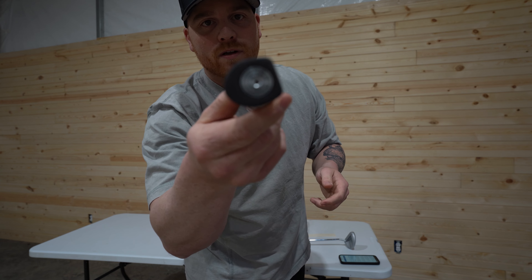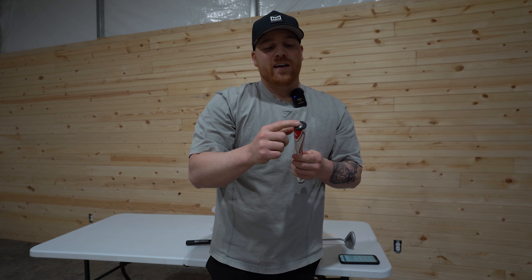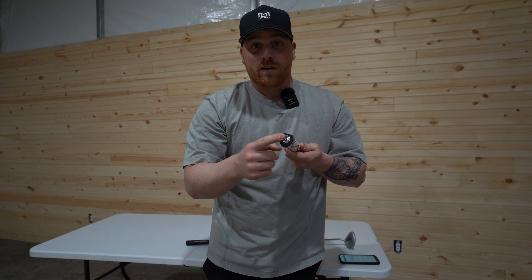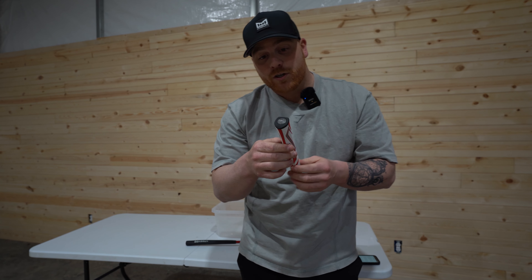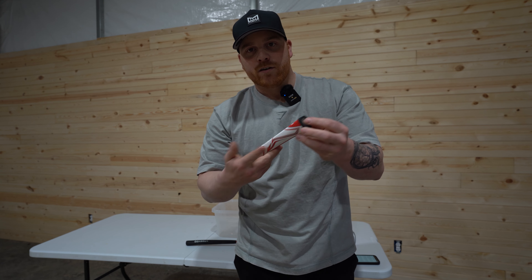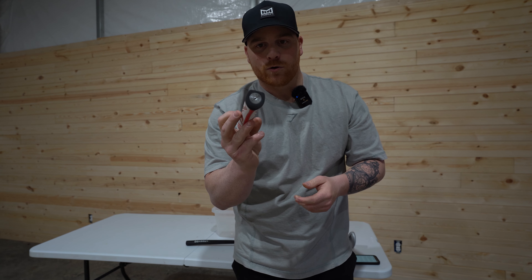It also has the tech port on top, as you can see. You can actually add counterweight on top, or you can get a performance tracking sensor. They sell those that people put on the end of their grips — you can put that on here and get some data back on your putting strokes.